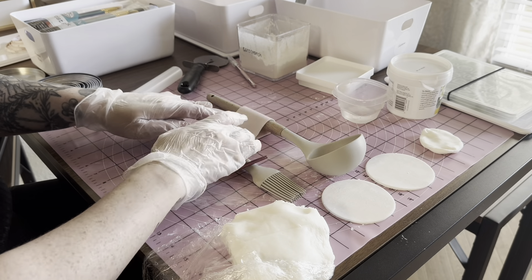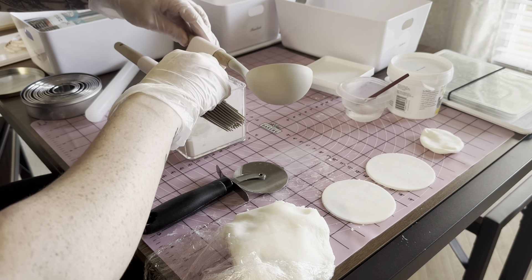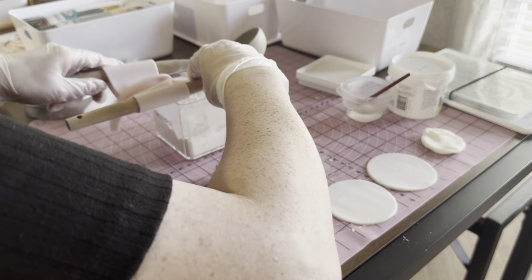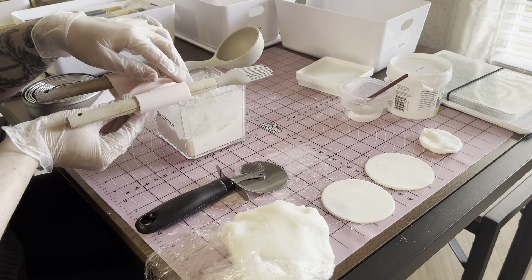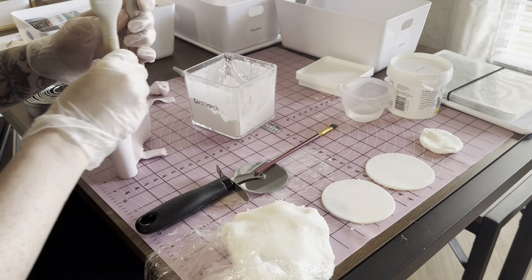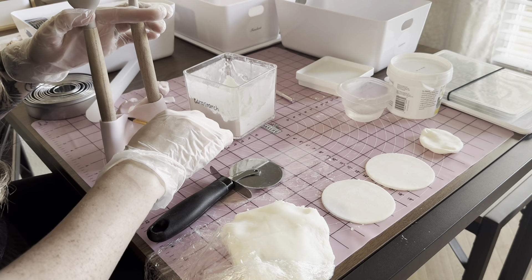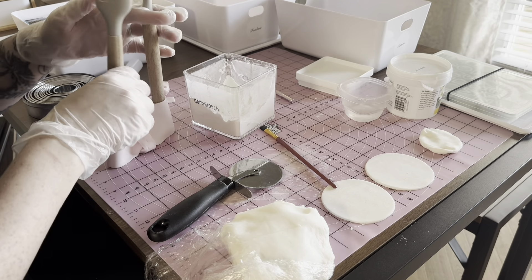I had a decently busy weekend that I was preparing for, so I had to do a few different flavors of cakes. I did white cake, this is strawberry cake right here, and then I have to do chocolate cake. I ended up doing red velvet, but that was actually just a last minute addition and that'll be later in the video.